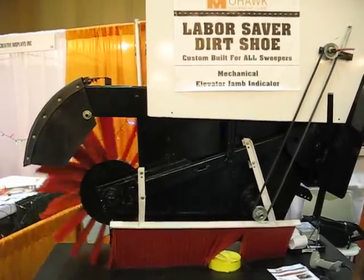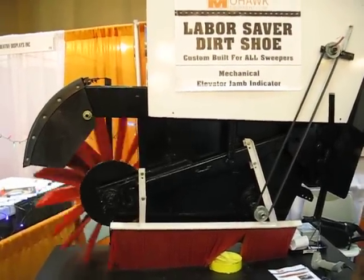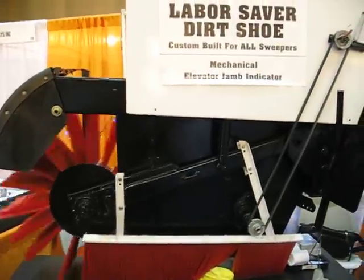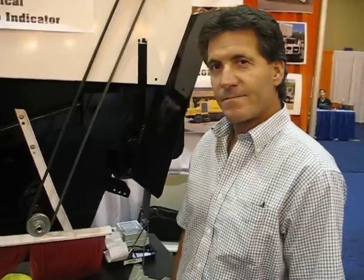This is Ranger Kidwell-Ross, editor at WorldSweeper.com, and we're at APWA 2008 in New Orleans. This is one of the most innovative products that I've seen at the show. It's brought to market by Mohawk, and many people know Mohawk as a sweeping contractor and a company that reconditions mechanical machines. They've been in business 40-some years. And this is John Ostuni, who's president of this organization.